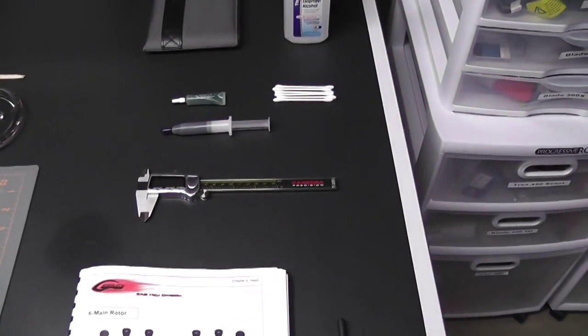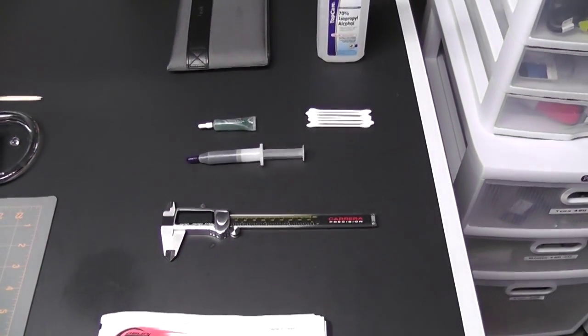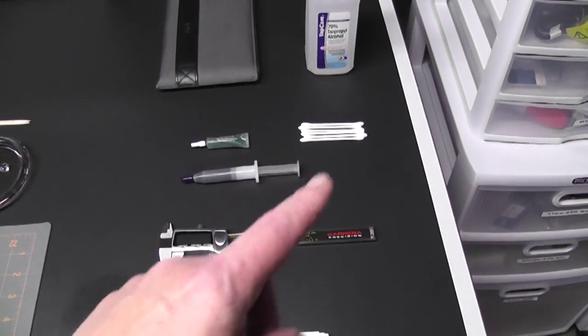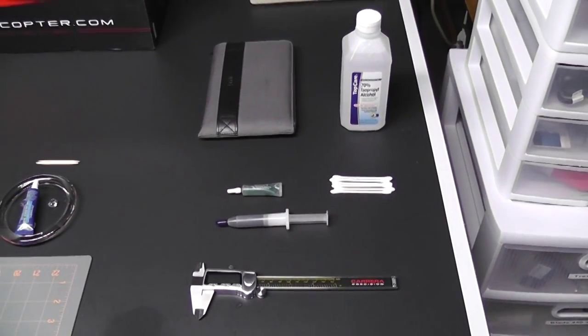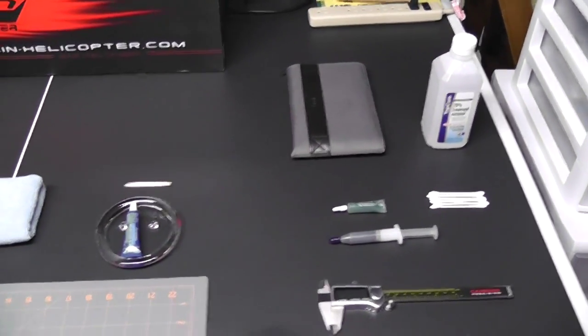Of course my calipers in case I need to take any measurements. I have some grease — that grease is for the thrust bearings and the bearings in the head — and I also have some special grease which is for the o-rings. I have some q-tips and some alcohol so I can clean the inside of the feathering shafts to make sure that the Loctite works well.